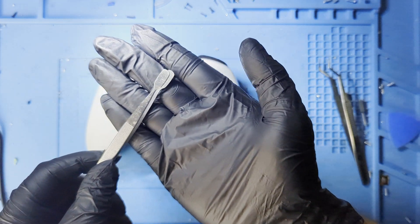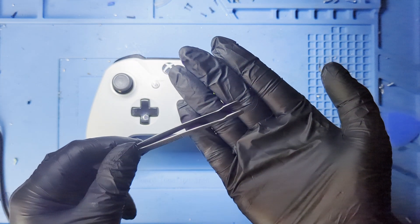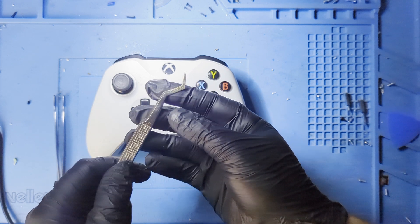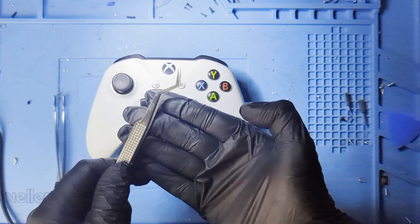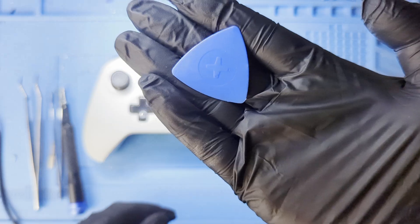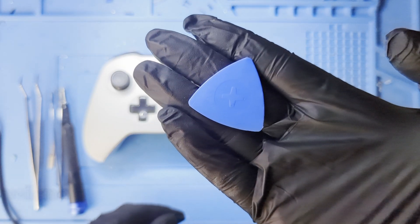You'll need a couple of tools: something flat, like these tweezers; a long, pointy, thin tipped tool — we'll use this one to calibrate the sticks manually; a Torx T9H bit and a Torx T6H bit; and some sort of prying tool, preferably plastic.